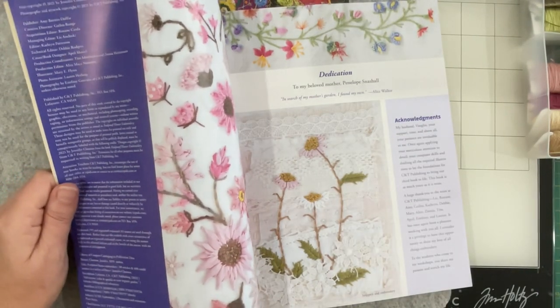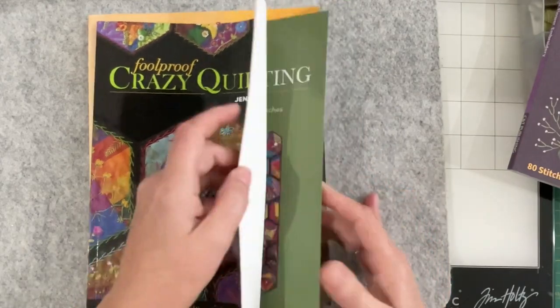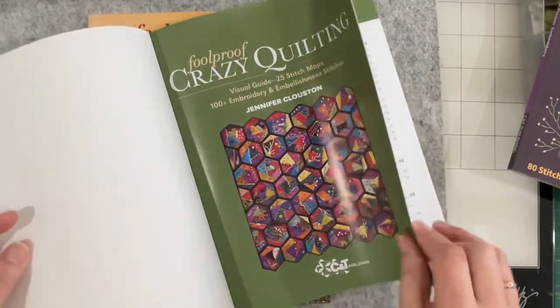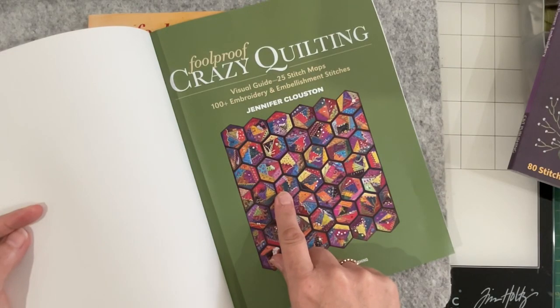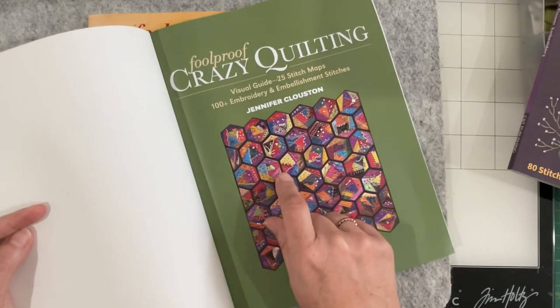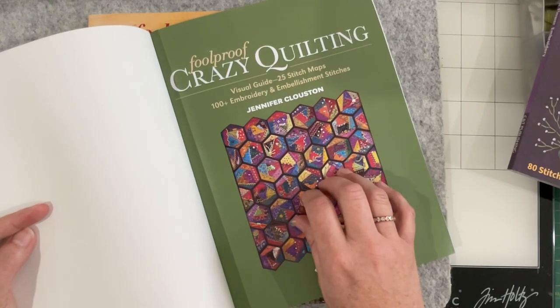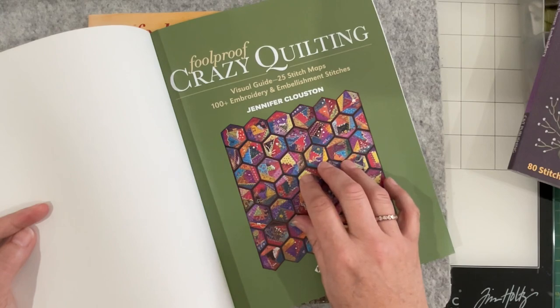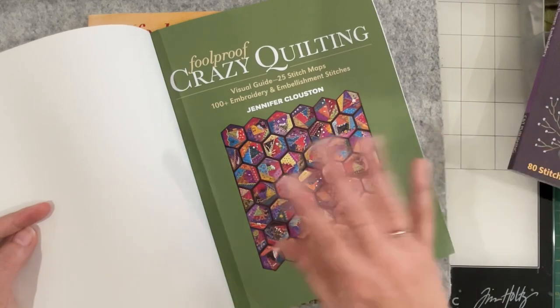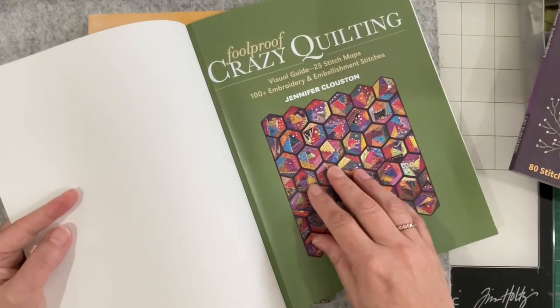This one is 2021 - Foolproof Crazy Quilts. A lady posted an image of this that she was working on, her own version, and it was stunning. I think it was on a slow stitch Facebook group or on Sonia's site, but anyway it popped up and I was like, whoa, what is that? And then this book came up on my feed.